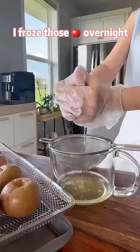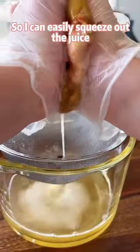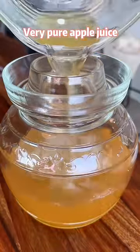Let's make some apple wine. I froze those apples overnight, so I can easily squeeze out the juice — very pure apple juice.